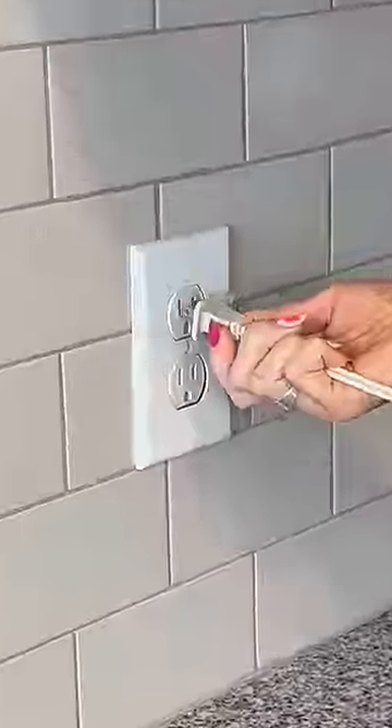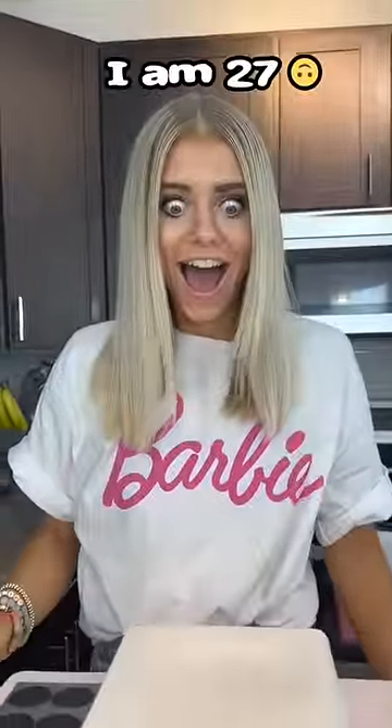Did you know that Barbie made an Easy Bake Oven? This thing was made in 2000. There's no way it's gonna work. I know what I'm doing this weekend.